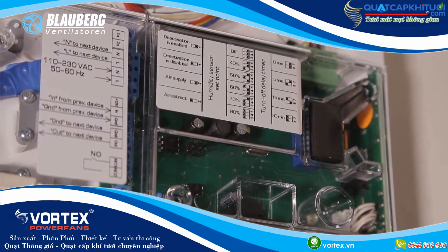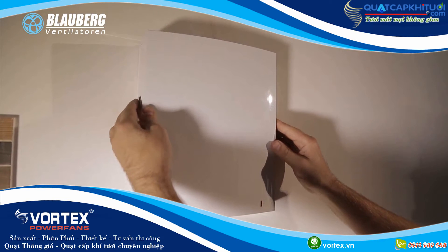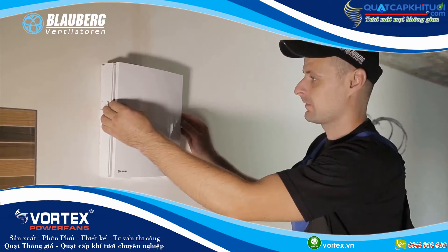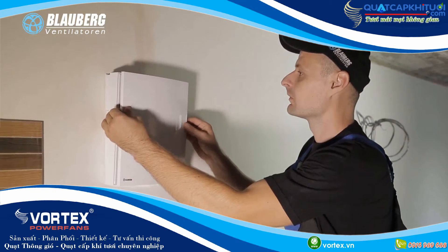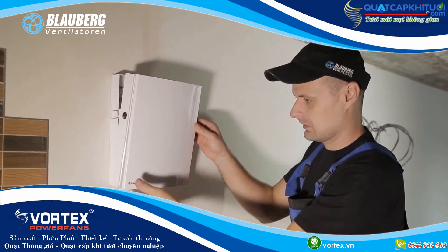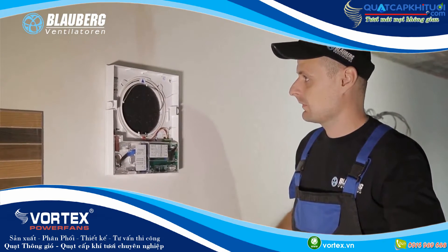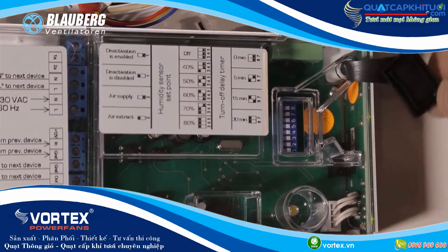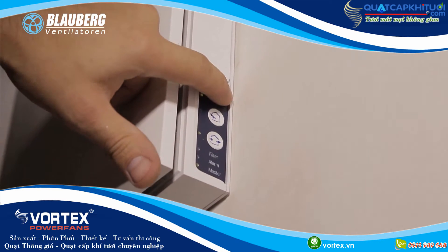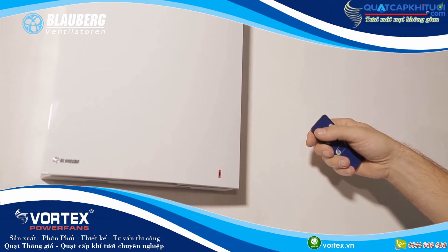The electric connection of the unit is performed on the terminal block located in the control circuit board, in compliance with the wiring diagram and terminal designations. Setup of the ventilation unit: Prior to starting operation, adjust the ventilation unit using the DIP switch on the controller circuit board. To access the DIP switch, take off the front panel of the indoor assembly unit and uplift the rubber cover that covers the switch. The ventilation unit may be operated with the push buttons on the casing of the ventilation unit as well as with the remote control.